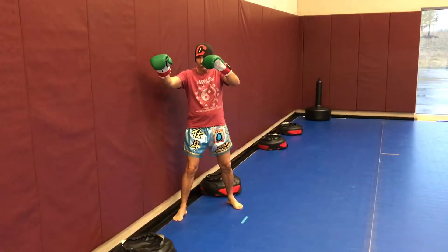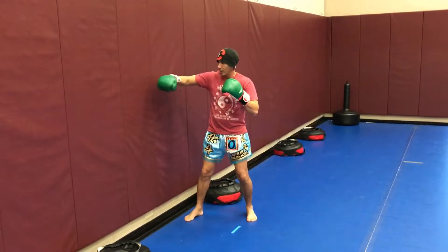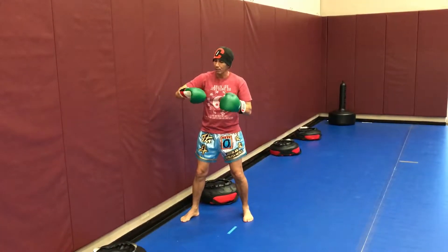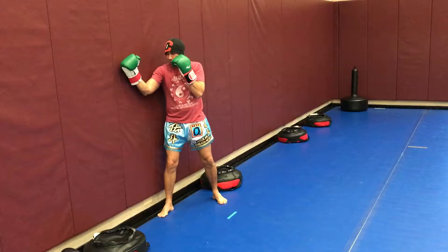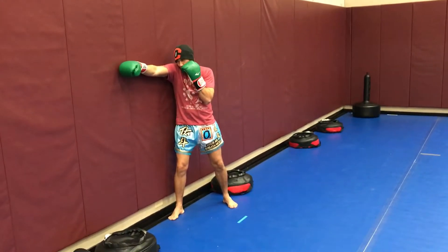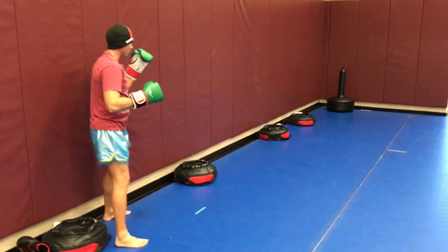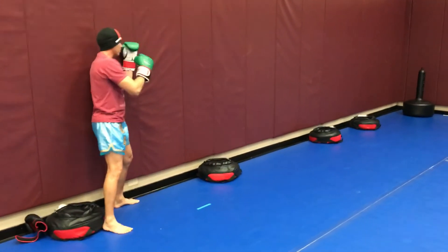What we're going to talk about right now is the jab. First, the positioning — we're in that fighting stance with hands up. Generally, when talking about the jab, we're going to be in boxing range. Our hands aren't going to be as far forward as in kicking range; we tighten them up a little closer, because keeping them out too far in boxing range leaves you open for punches or clinches.